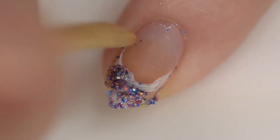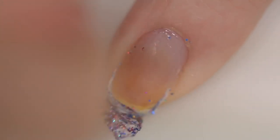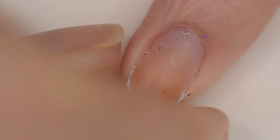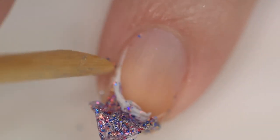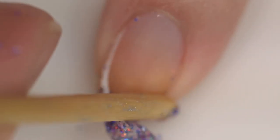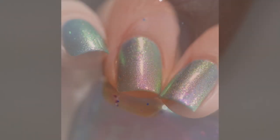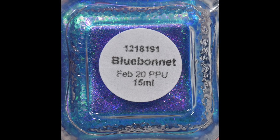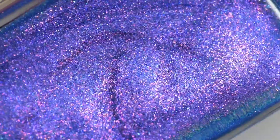Generally this type of peel-off base coat will start popping off your nails in a couple of hours, or if you take a shower, it's nine times out of ten going to be gone. If you're washing dishes, it's just going to be gone. It is very, very helpful for swatching or if you just want to test out a product.